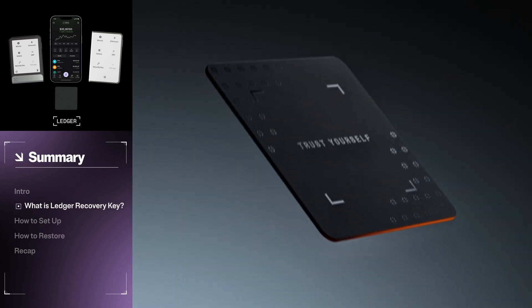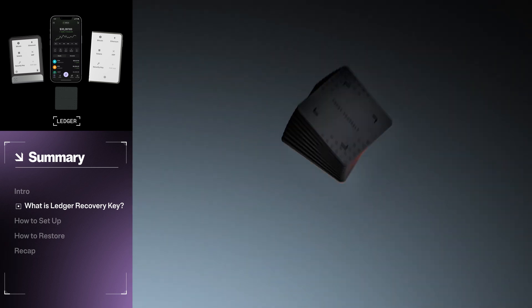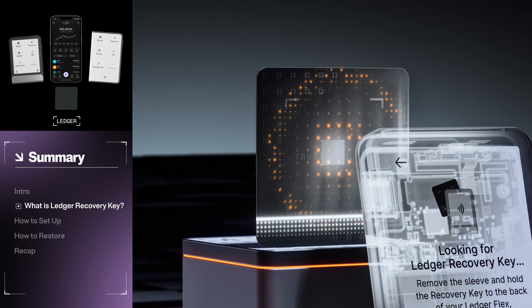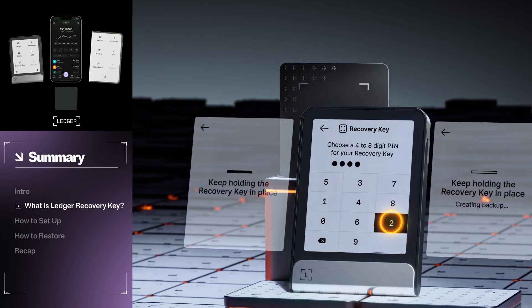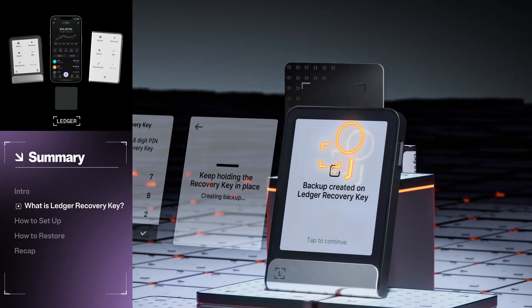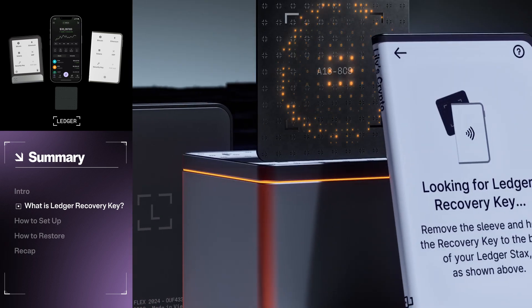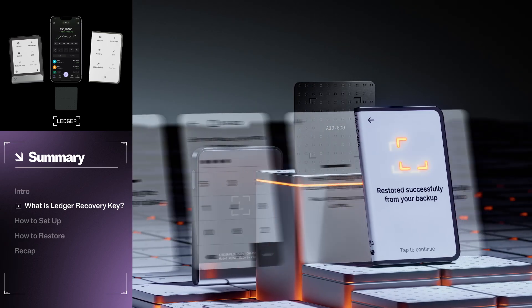Ledger Recovery Key is a durable 5cm square card that contains a backup of your private keys. It contains a secure element to safely store your 24-word Secret Recovery Phrase offline with no third-party involvement or KYC requirements. Recovery Key isn't a hardware wallet — you cannot manage your crypto assets from the Recovery Key. The card is only usable for secure storage of your cryptographic secrets.